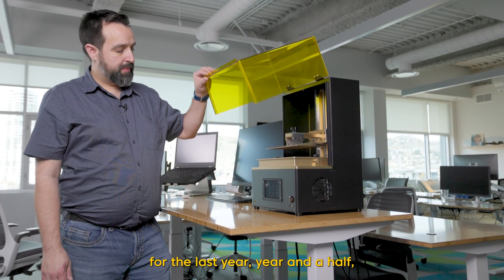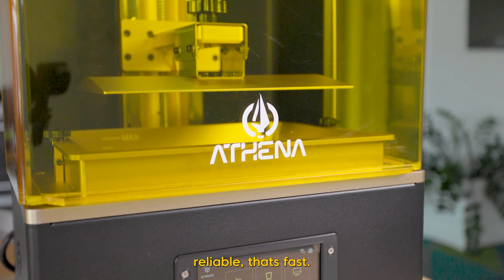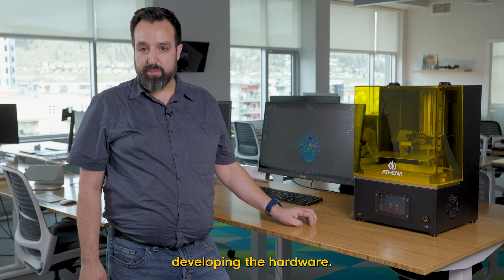We've been developing this for the last year, year and a half, working really hard to make something that's user-friendly, reliable, and fast. Athena is Canadian-made, Canadian-developed, and we have hardware engineers working in Germany as well, developing the hardware.